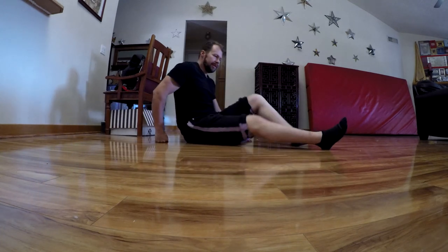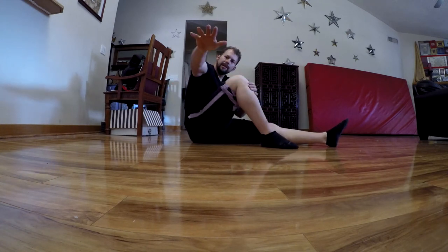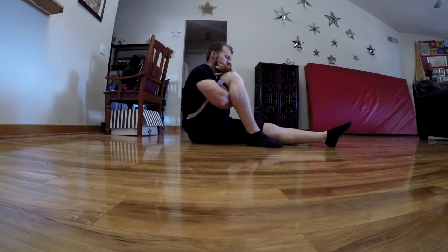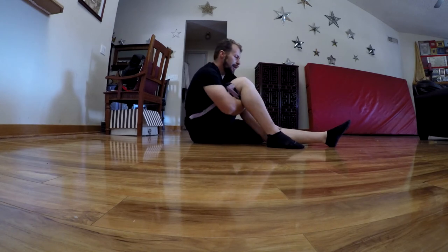This next one is another hard one because of the flexibility necessary. Bend your leg up, take the same arm and put it underneath the hamstring, grab the opposite bicep, and take that hand and put it on top of the thigh — essentially a rear naked choke hold. If it's too hard to move your leg doing this, you can ease off and just use your hands.